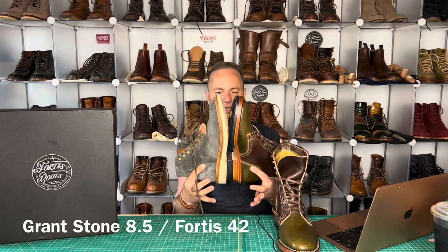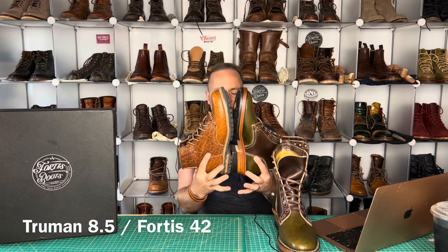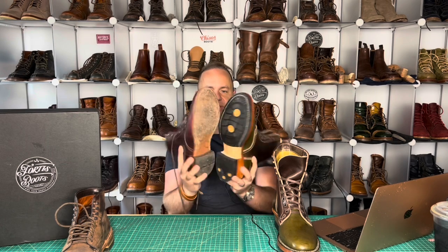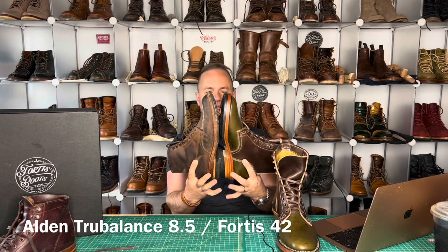What everybody's been waiting for is the size comparison. These Fortis are in a size 42 — that's my true to size. Size 42 up against the Grantstone 8.5s on the Leo last — the 8.5 looks a half size longer than the Fortis in a size 42. Truman Boots 79 last looks pretty identical. Viberg service boot 8.5 on the 2030 last — the 8.5 looks a half size longer. Wolverine Thousand Mile Boot 8.5 looks pretty identical. Alden True Balance Vintage Indies look about a half size larger than the Fortis size 42.